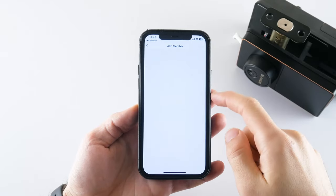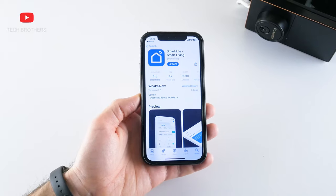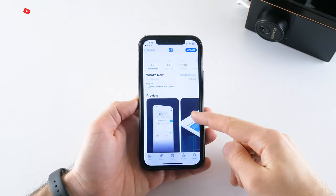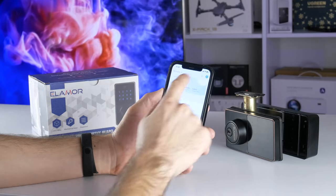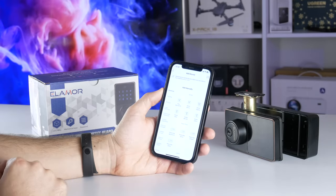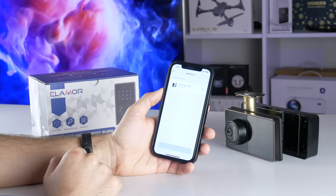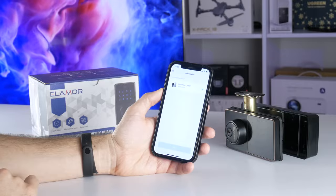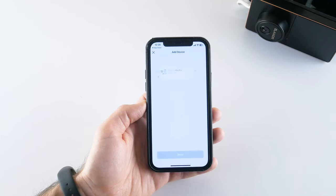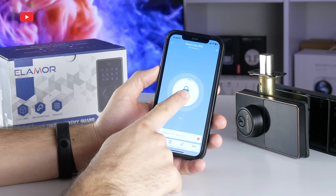Let's install the app and take a look at its functions. The application is called Smart Life, and it is available on Android and iOS devices. I have the Bluetooth version of the Elemora M22, so you need to turn on Bluetooth on your smartphone. Then tap the plus icon in the top right corner to add a new device and wait until the door lock is automatically detected. In the app, we can press the unlock and lock buttons.